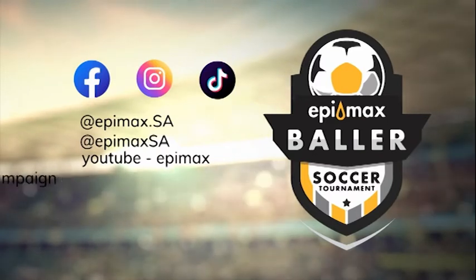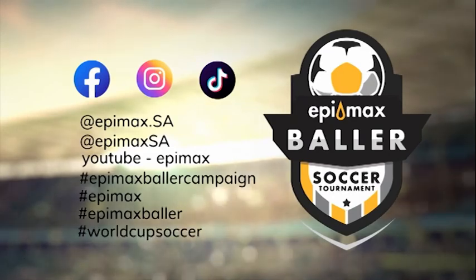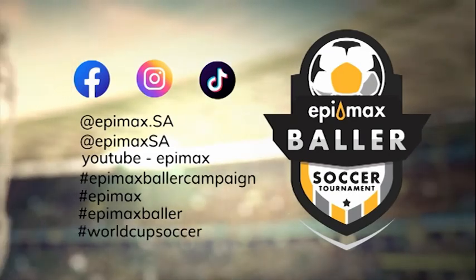Include the following hashtags: #epimaxballercampaign, #epimax, #epimaxballer, and #WorldCupSoccer. And remember to introduce yourself at the beginning of the video.